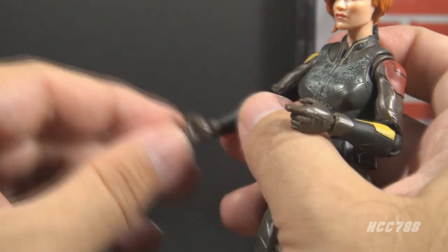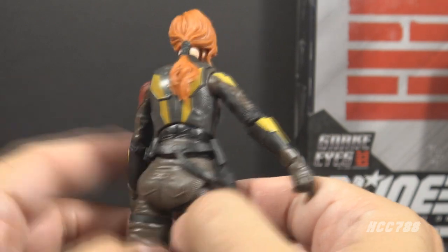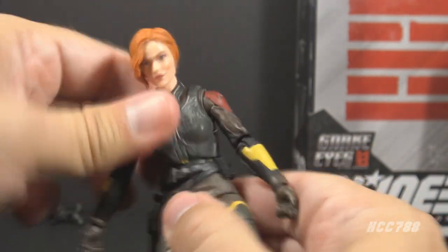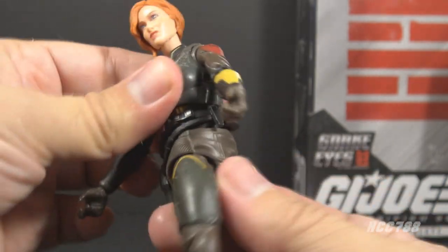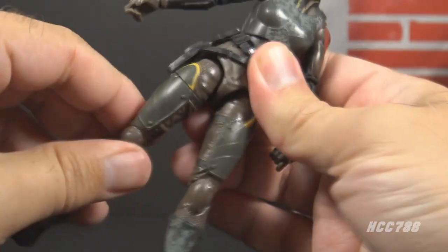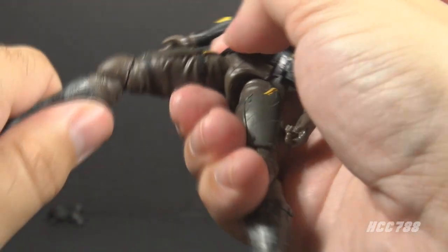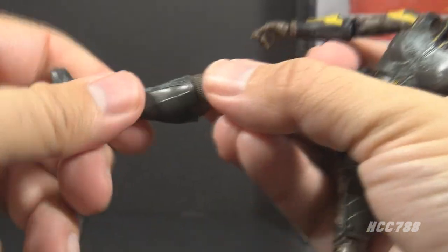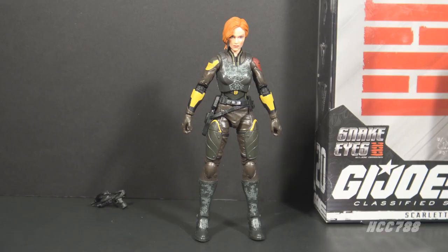She has swivels at the wrists and up-and-down hinges on both wrists. She has a ball-and-socket joint at the rib cage, artfully disguised by the chest armor piece, giving her an ab crunch and a swivel at the chest. There's another ball-and-socket joint at the waist so she can swivel and move there as well. Her legs can move forward pretty well, back not quite as much. She has a thigh cut, double-jointed knees, a twist at the boot cut, and hinged rocker ankles.